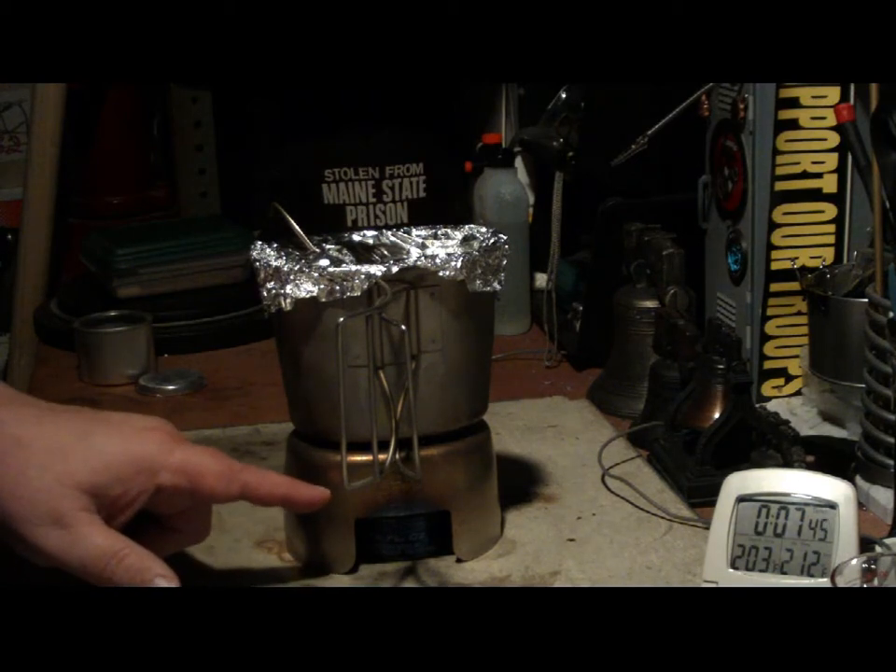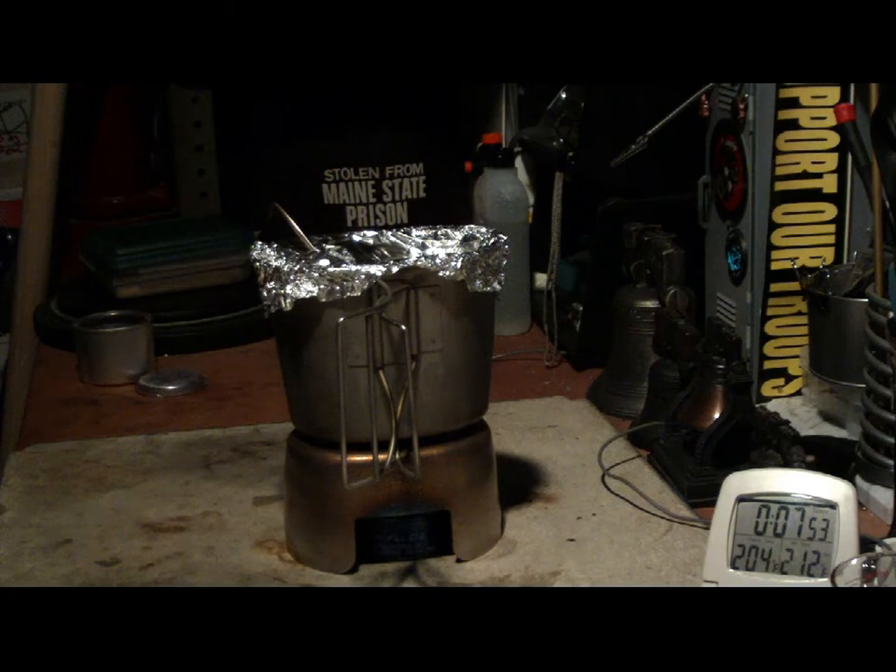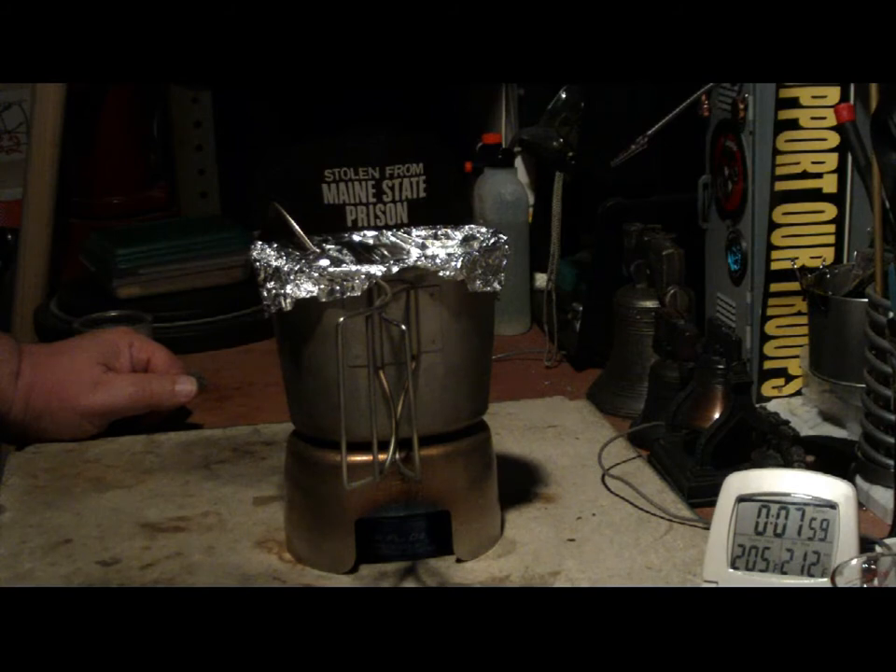Now what happens is this is holding heat — the grill top. That's a good thing about it, it does hold heat. It's going up to 204. Come on. Two hundred and four, two hundred and five, even though the flame went out at seven thirty.